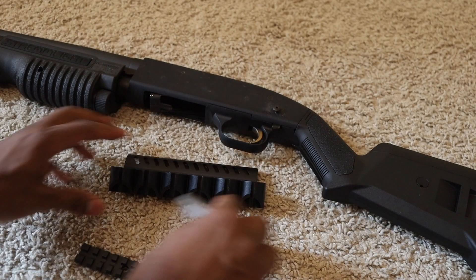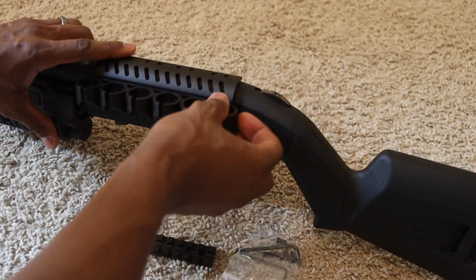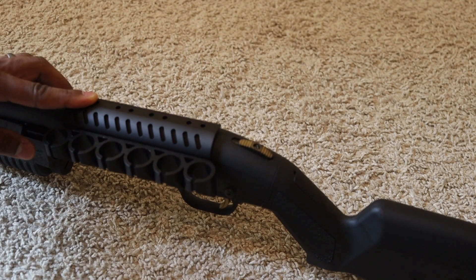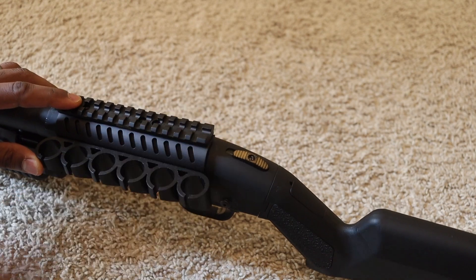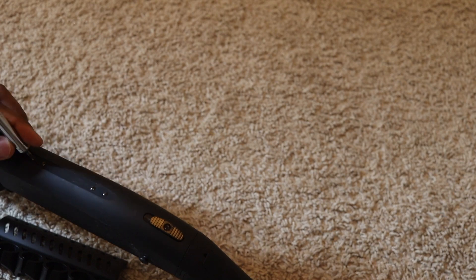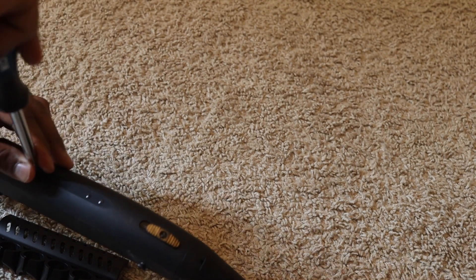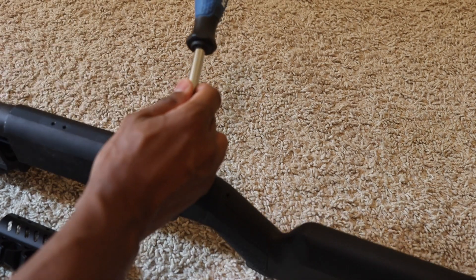What you're going to get in the box: you get the two-piece side saddle kit consisting of the major metal components with the plastic shell holders — six of them. You get a top plate for your scope mount, four screws, and an Allen wrench. You're also going to need a very small flathead screwdriver to remove the drilled and tapped screws currently in your Mossberg 500 series shotgun.